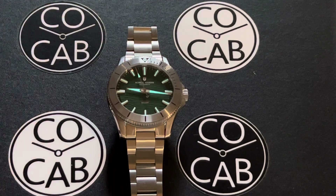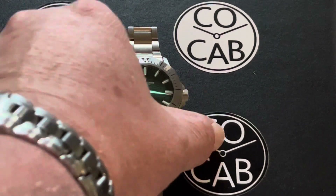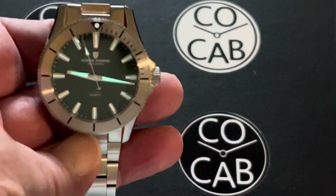Hello everyone, it's Travis with CoCab, Watch Collectors of California and Beyond, with another full review. Tonight we're going to be looking at the Nordic Marine Instruments Ostersoen Havgrond, which is the Danish for sea green.